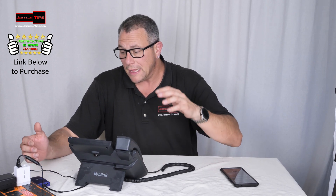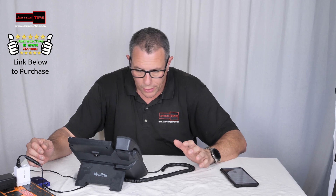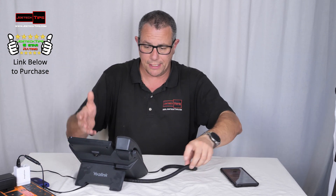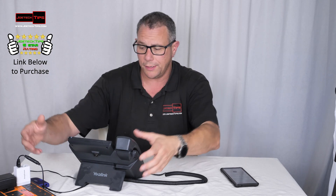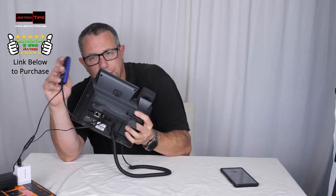I'm going to give this a five-star review because of the ease of use, ease of setup, and the ability to have VoIP right here. I plugged it in and that's it — there's no hardwired connection. The only thing it is, is just this device. That's it.